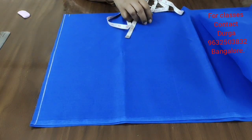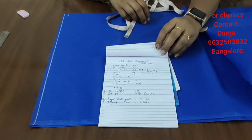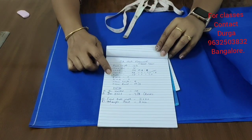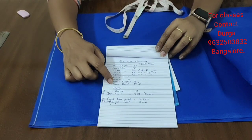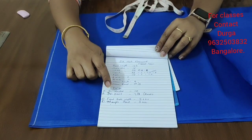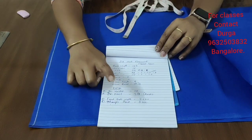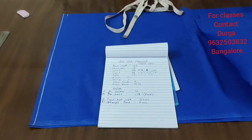Now we have a boat neck blouse — 32 size boat neck blouse. You will need to know measurements: chest, waist, shoulder, hip, arm, sleeve length, and sleeve round. Also the center, breast height. The length of the blouse is mentioned.